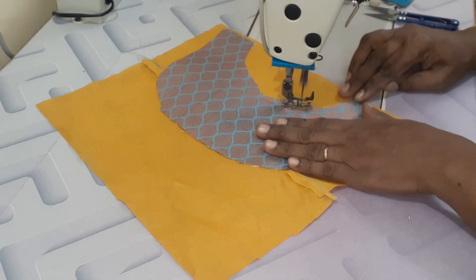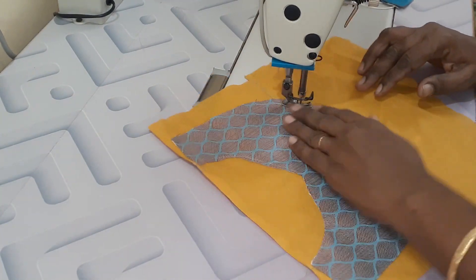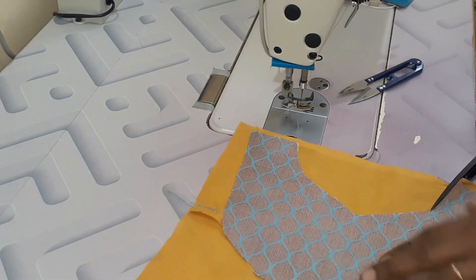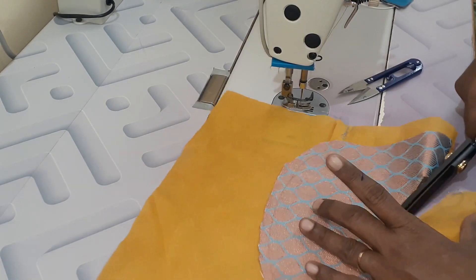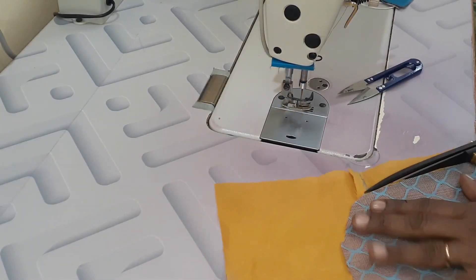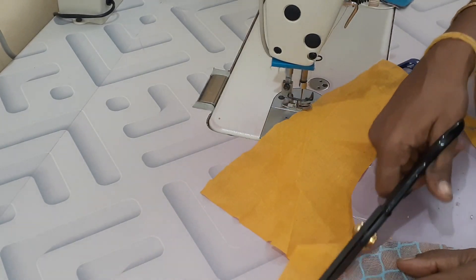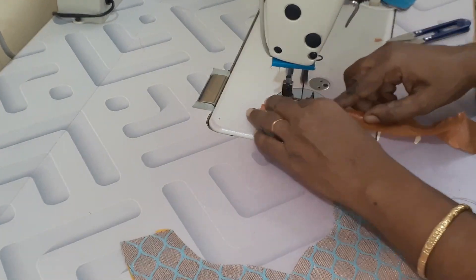Now we have to attach the iron and attach the lining. Now we have to attach the neck design.